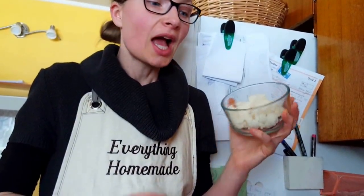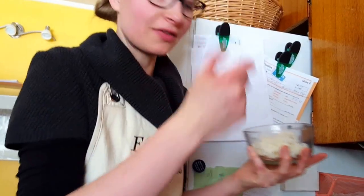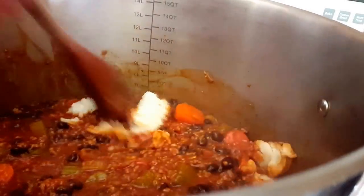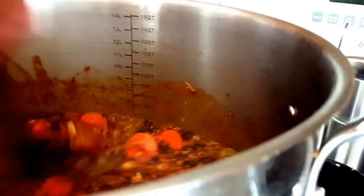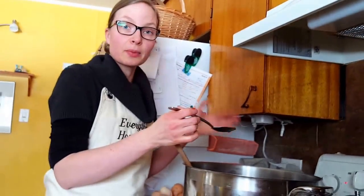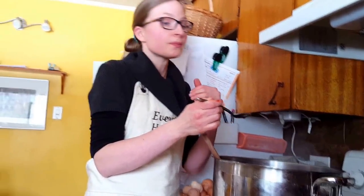The other secret ingredient is honey — honey just brings all the flavors together. I'm adding about two tablespoons, not a lot, but it rounds the flavors up and takes the edge off, especially when cooking for a lot of kids. It just makes it so good and melts right away. Now let's do a taste test — I want to see how the spices are, whether I need more chili powder or more paprika.